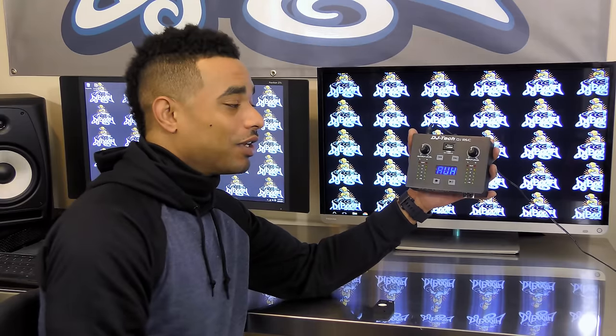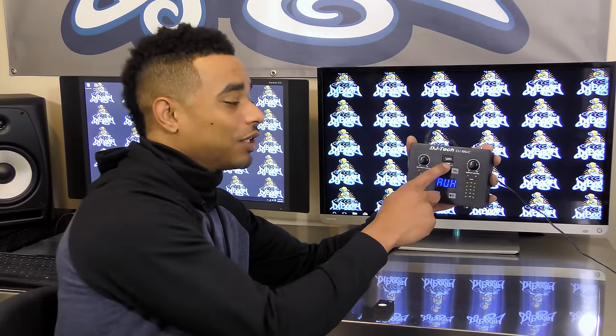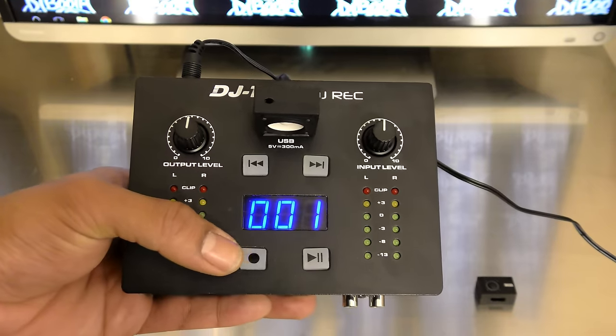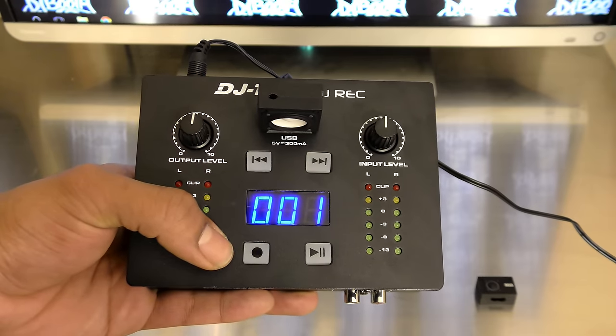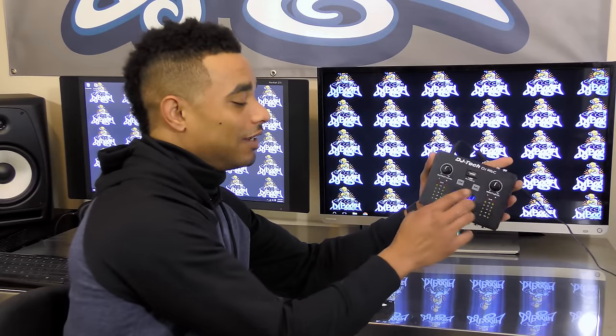You can adjust the levels to get the perfect recording volume or playback volume without any distortion. You also have the ability to record in MP3 at 320 kilobits — very high quality — and it also plays back your MP3 files as well.